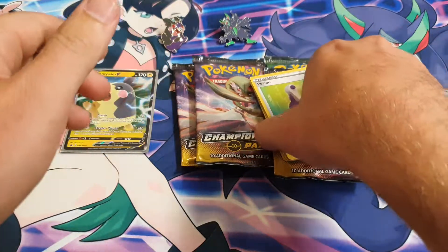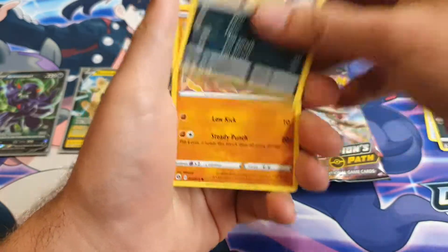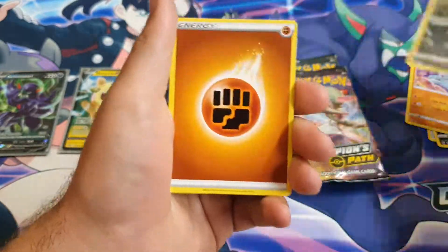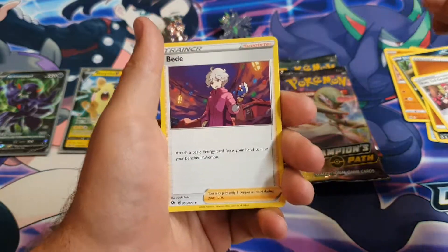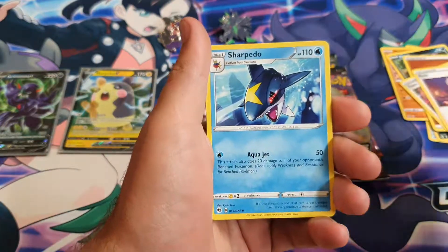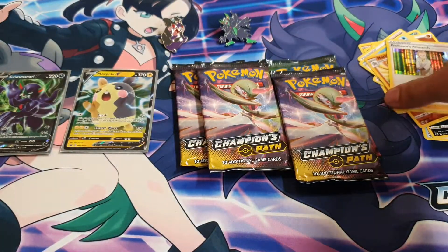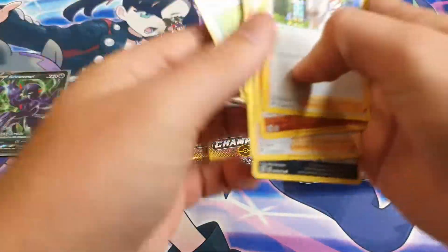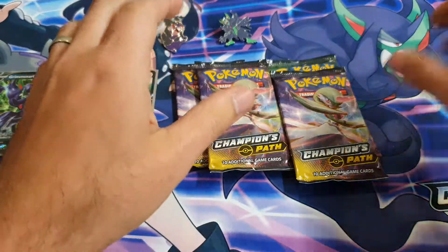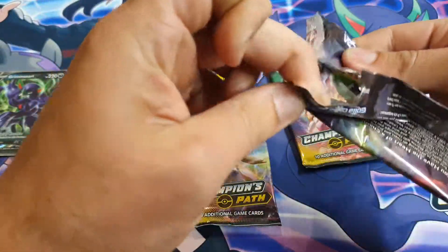I accidentally left the food in the garage and the cats were trying to knock off the tin. We got a Potion, Galarian Linoone, Nickit, Machop, Ekans, Fighting Energy, Team Yell Grunt, Sharpedo, Machamp, Professor's Research. Let me know if you guys are having the same problems with Champions Path — a lot of the products tend to be really dry and provide the same thing. This might not even have an Ultra.